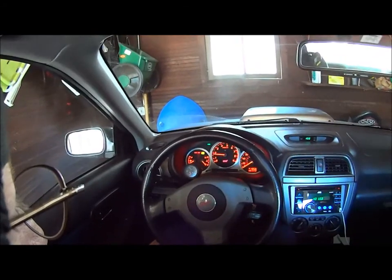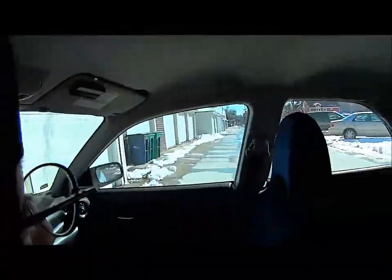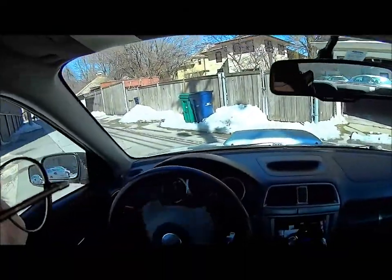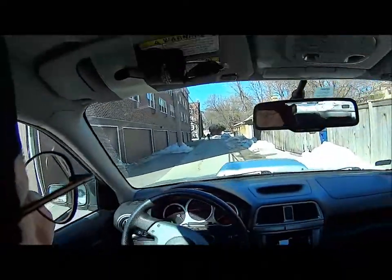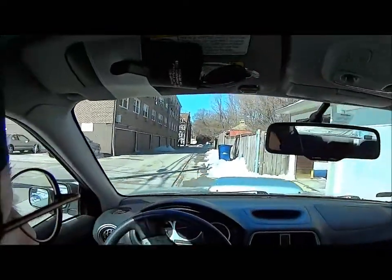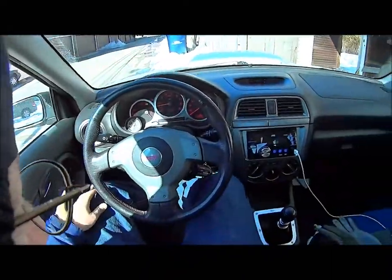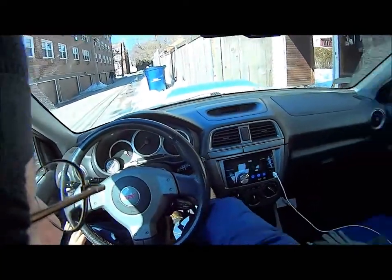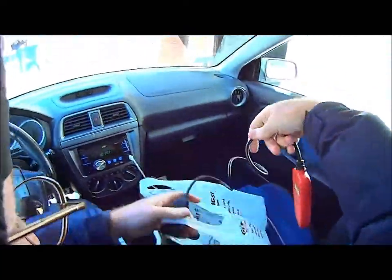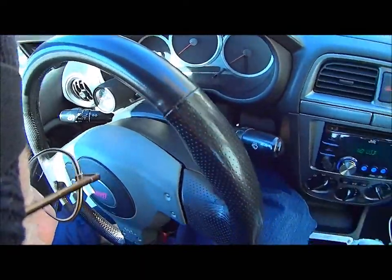This video is to reset my check engine light for coolant temp. I'll move it out so I can get some light on the subject. As you can see, I've got a check engine light. This has happened twice. I think we've got a faulty thermostat that was just put in by P&L.